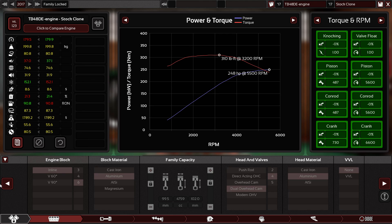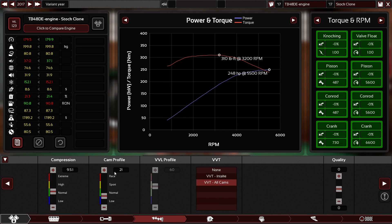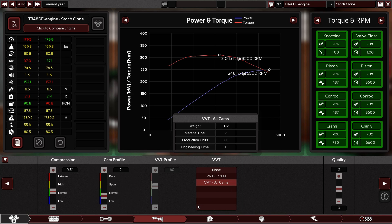And 310 pound-feet of torque. As you can see here, I already built the engine. I started with inline-six, aluminium, 99.5 by 102, which is the correct official size, dual overhead cam with four valves per cylinder, aluminium block, cast plus five, and nine-point-five to one compression ratio, with a camshaft profile of 21, which is good for daily driving and smooth running.